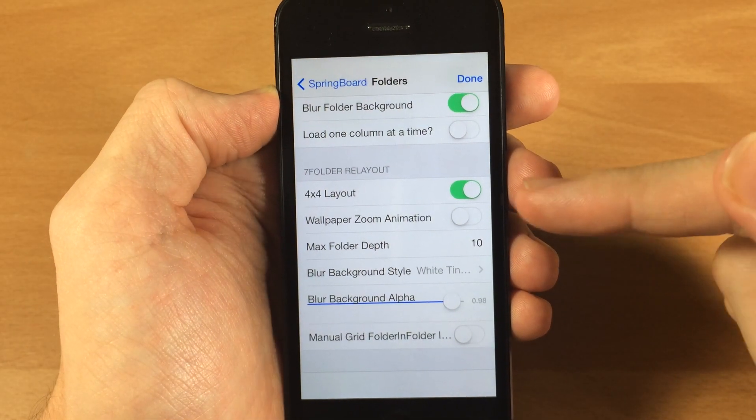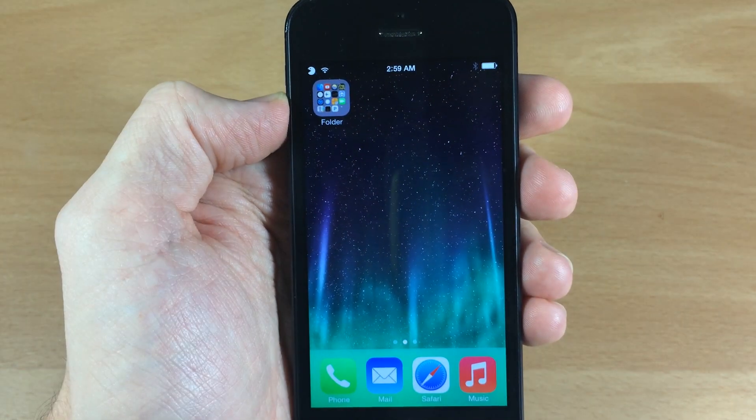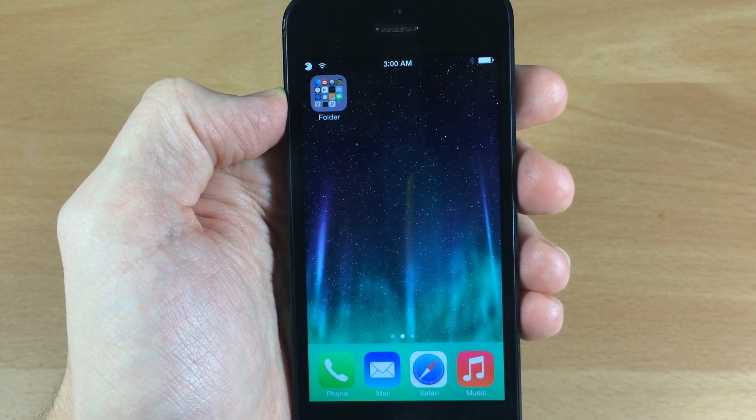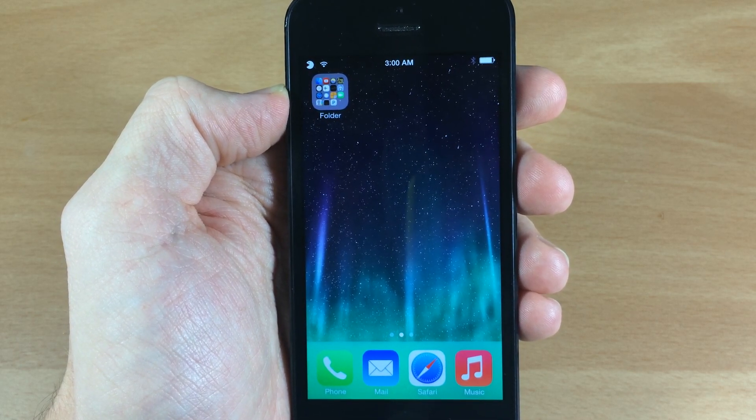Other than that, it's actually a pretty cool tweak. I'm a big fan of the 4x4 folder layout — I definitely think that looks pretty good. Let me know what you guys think about this tweak in the comments below, and if you enjoyed this video please hit that like button.